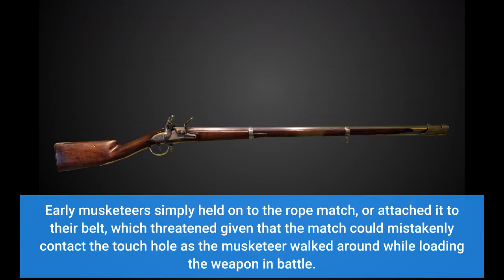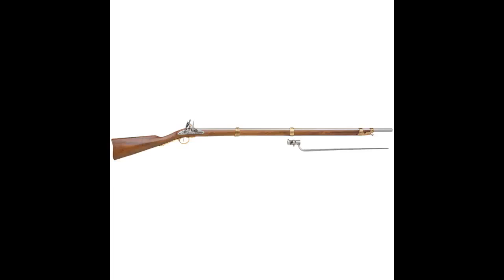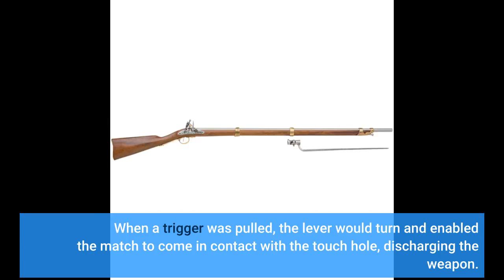Early musketeers simply held onto the rope match or attached it to their belt, which was dangerous given that the match could mistakenly contact the touch hole as the musketeer walked around while loading the weapon in battle. When a trigger was pulled, the lever would turn and enable the match to come in contact with the touch hole, discharging the weapon.